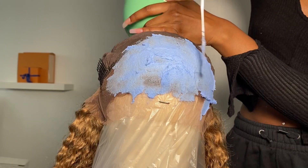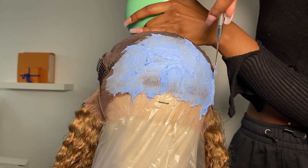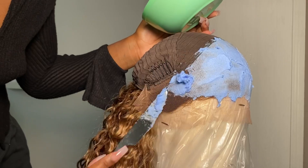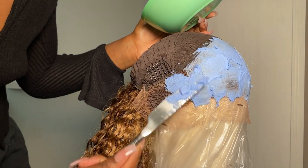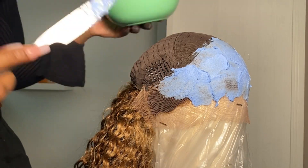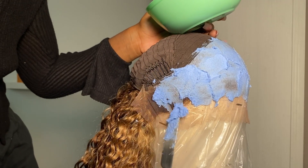I grab my knife and apply the bleach — literally spreading it like butter on a sandwich. I was really concerned that I was gonna leave it on too long, over-process it, and cause shedding, so I was very cautious. I kept checking the wig every five to ten minutes and washed everything out after about 20 minutes.